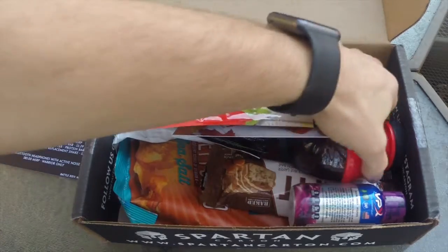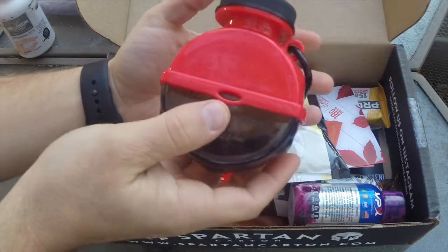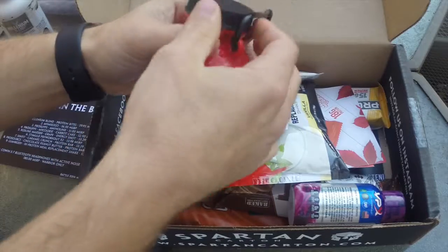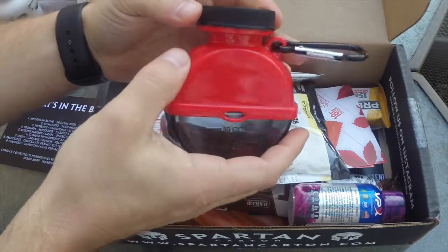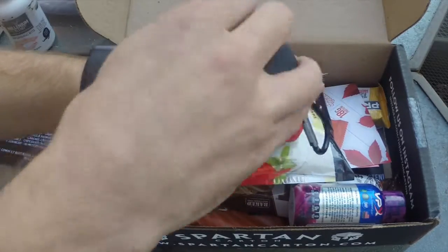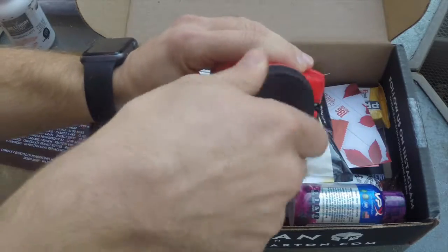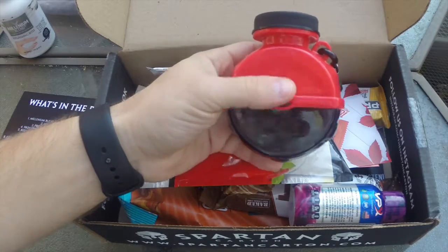Next up is the My Mix Go — it's actually pretty neat. Basically, you open it up, put your protein powder in there, and close it. You've got a nice carabiner to clip onto your pack or backpack. When you go to mix it up in your water bottle, you don't need a funnel — you open it up, there's an O-ring, put your water bottle right there, thump it in, and mix your protein. Pretty neat product. They give this an MSRP value of $6.50.